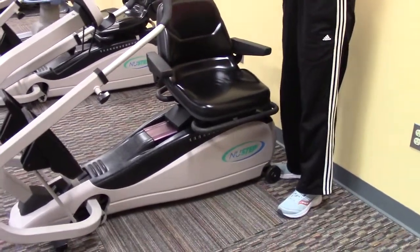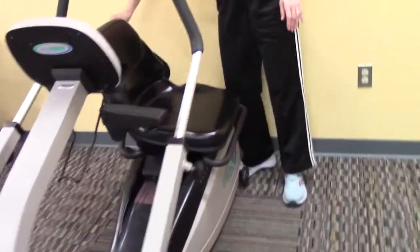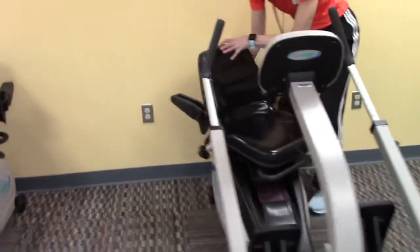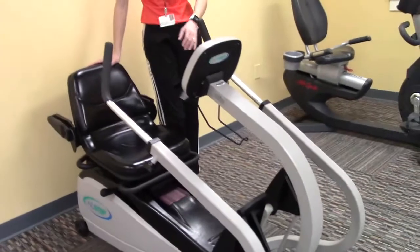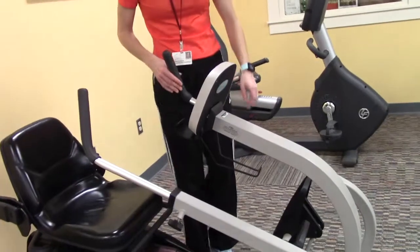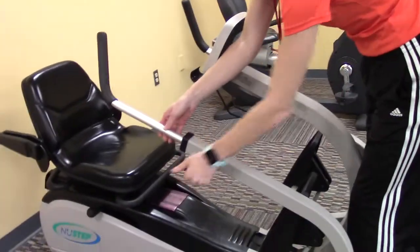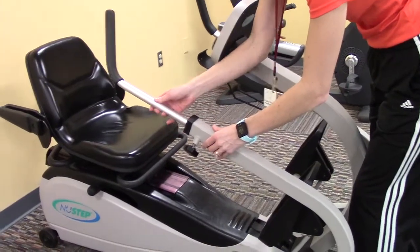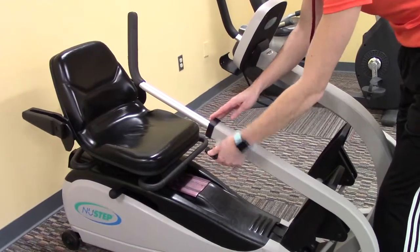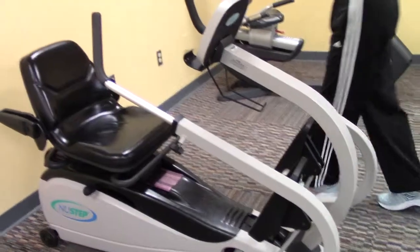There are also armrests which can be put down to make it easier to get in and out. To adjust the arm handles, unscrew right here and they will slide up or down. There are numbers on the arm handles so you can get them exactly where you want, then just screw it in nice and tight. You can get in from either side.